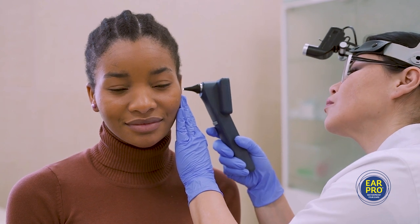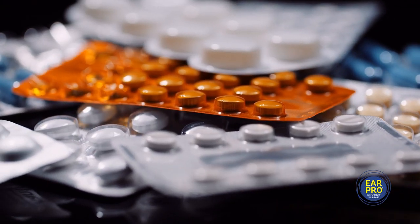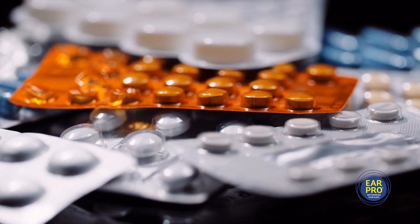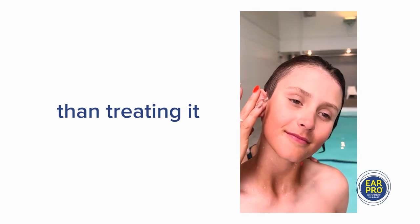Most people treat the problem after it occurs using alcohol, acids or antibiotics, which can damage the ear and weaken our natural defences. We believe that preventing the problem is way better than just treating it.